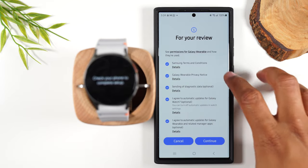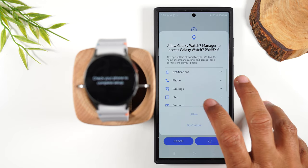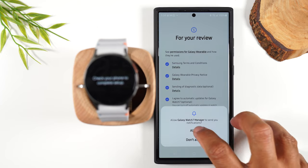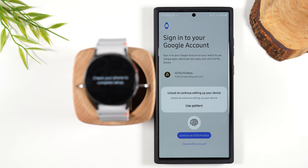I'm going to check the box for all the terms and conditions and hit continue. I'm going to allow permissions for the watch to access all these services. For the next step, you'll want to link it with one of your Google accounts. This is really important because if you ever lose your watch, you can use the find my device option to be able to locate the watch. I'm going to hit continue.